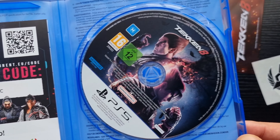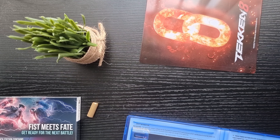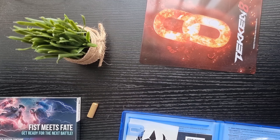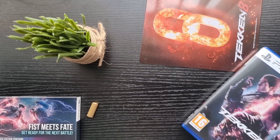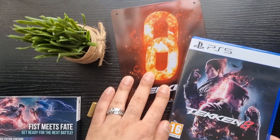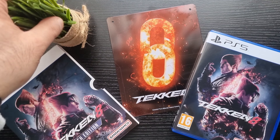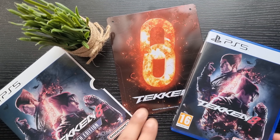And there it is — inside the case, that's the disc. Let's shove everything back in and pause for a moment so I can take my thumbnail picture. The aesthetics need to be there. There we go — hell yeah!